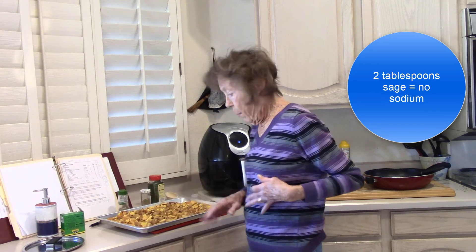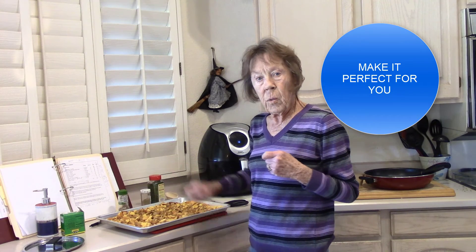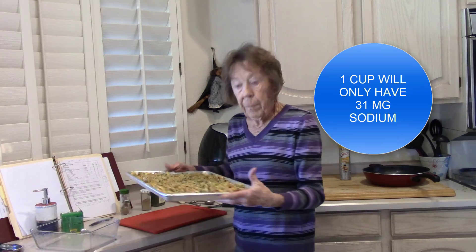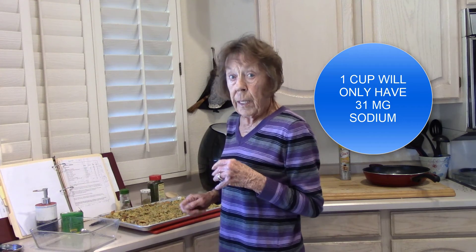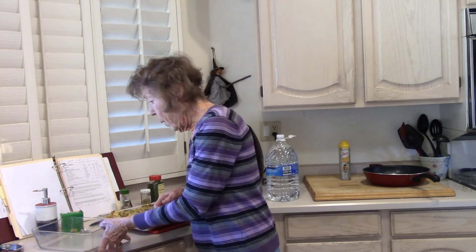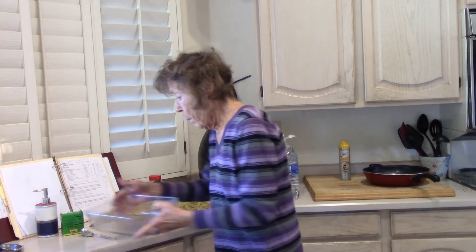It's all mixed up. Put it on and mix it up, then taste it. If you want a little more sage, put a little more in. A little more parsley, put a little more in. I mixed it up right here on the cookie sheet. It's a whole lot more than what I need to cook for tomorrow's dinner. I'm going to put some in a pan and use my FoodSaver sealer to freeze some for sides along the way.